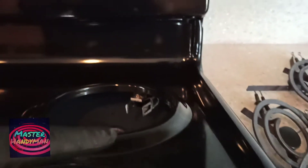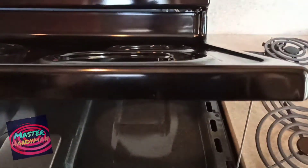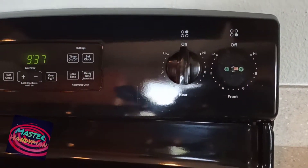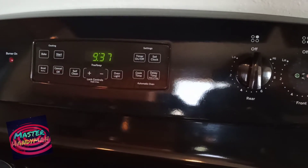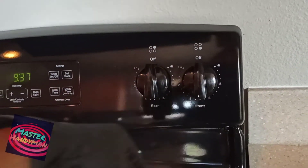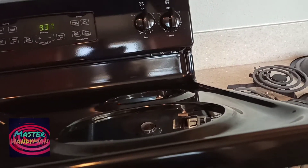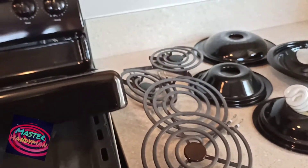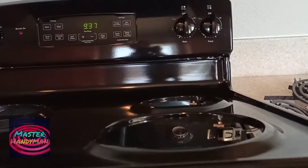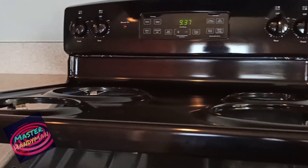I'll make another video showing how to replace the infinity switch along with the surface wire together. But right now this is just a demo of how to troubleshoot. If you're interested in another video, leave a comment and tell me what problem you have and I'll show you how to fix it. That's all for this video — you guys have a great day, thank you so much for watching.